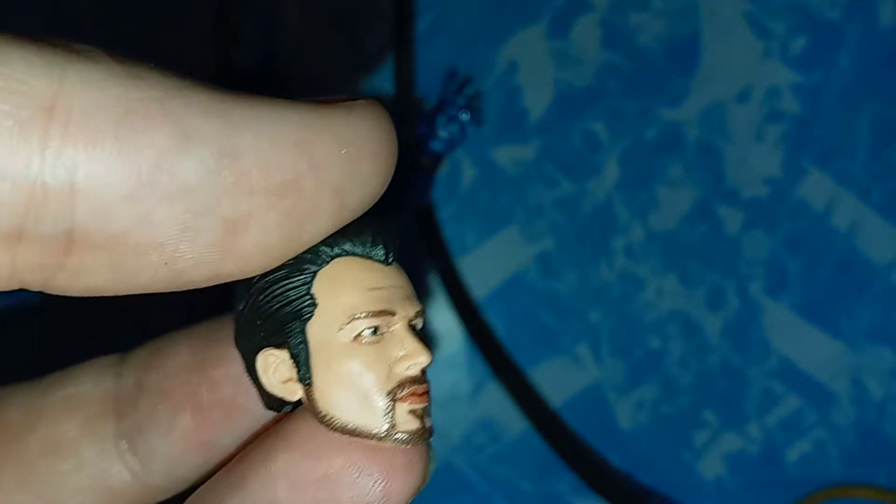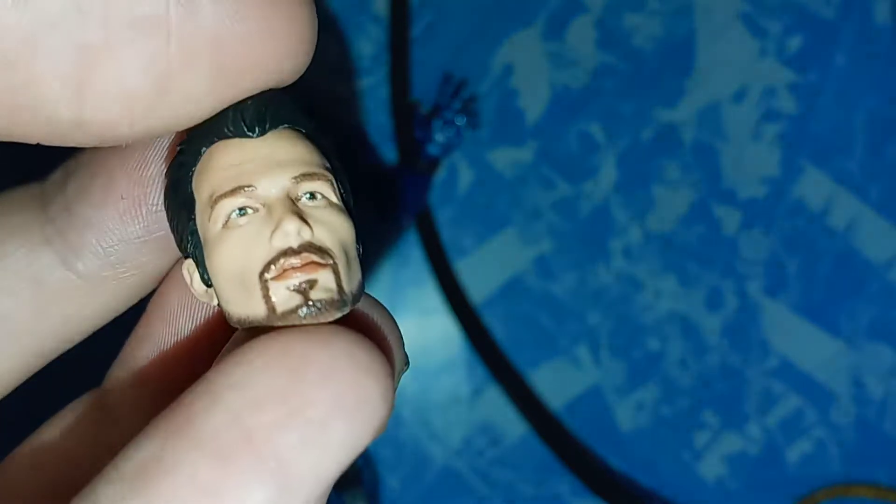You also get this alternate Tony Stark head, which I think looks amazing. It very much looks like Tony from the game. I believe they said these are the first ever printed heads not done based on movie characters — I don't know if that's true or not. The hair is molded pretty nicely, slicked back, and it just looks good. It looks like Tony Stark from the game.